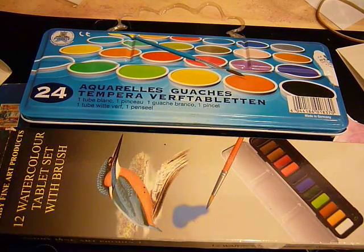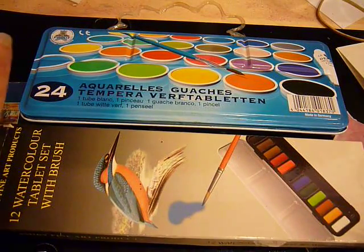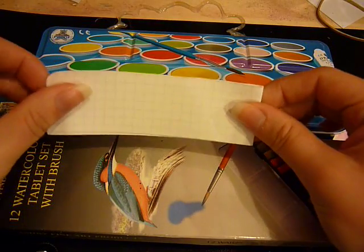Hi guys, this is quite possibly going to be my shortest video ever. You're not actually going to see a Midori in this video, but here is some Midori paper.